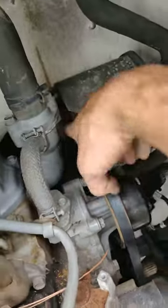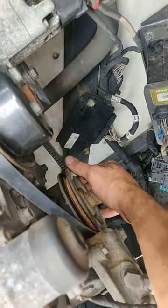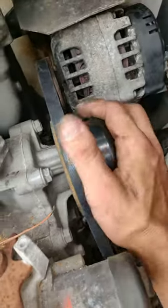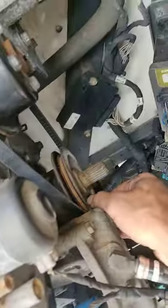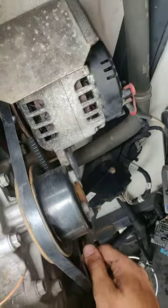Putting the belt on is almost the same exact thing except it's gonna be very tight. Put the belt on these two pulleys, then get it almost halfway on this third pulley, and try to spin the belt with the pulleys while pushing to get the belt all the way around.